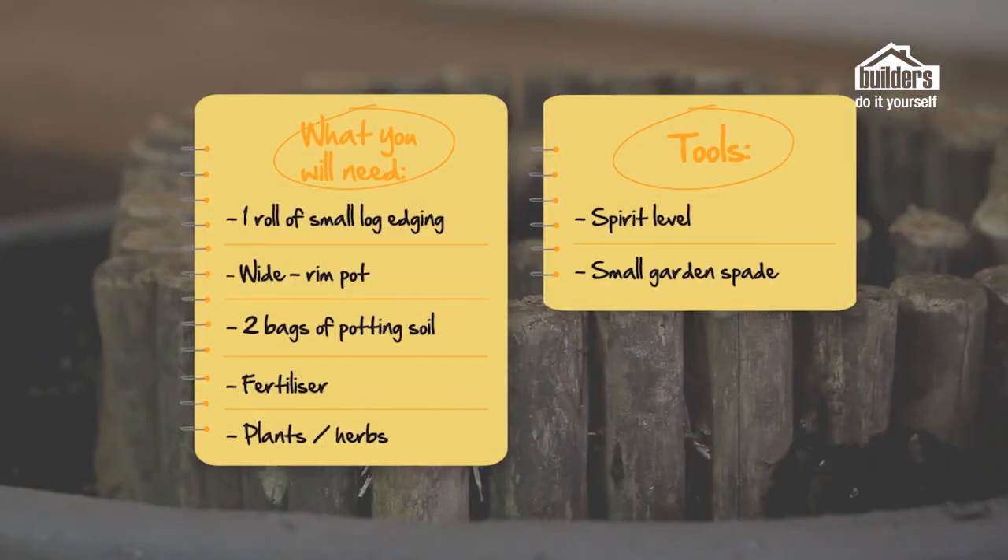This is what you're going to need to make your herb spiral pot: a roll of log edging which is the smaller size, a nice wide rimmed pot, two bags of potting soil, some super phosphate, some good organic fertilizer, and of course your herbs. The tools that you're going to need are a spirit level and a small garden spade.